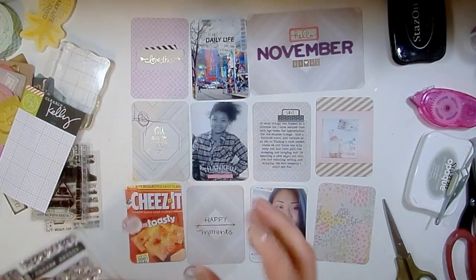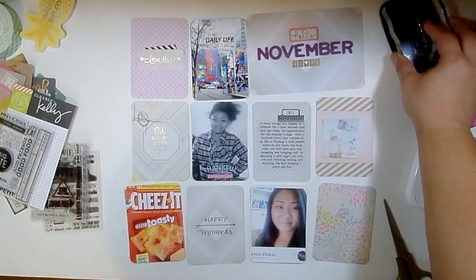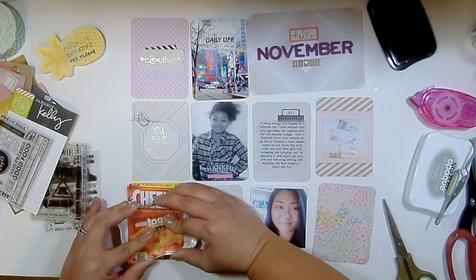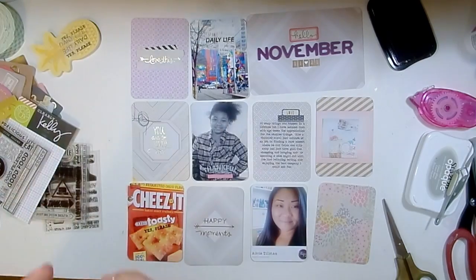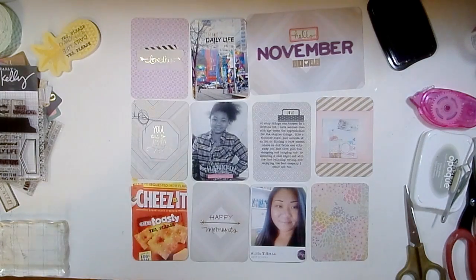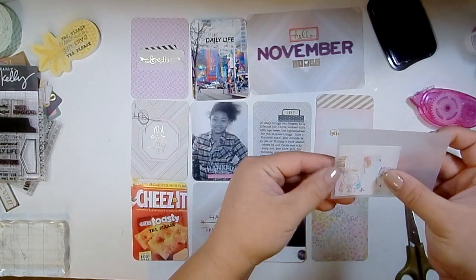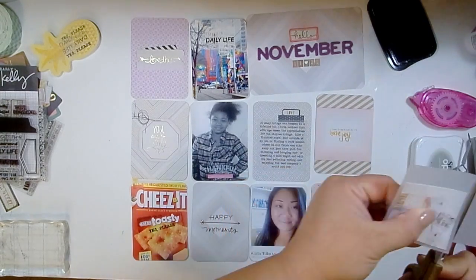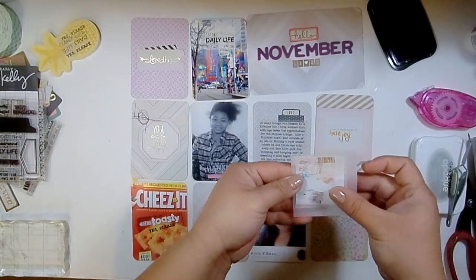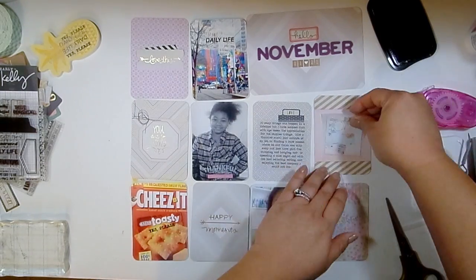This picture of a Cheez-It box was funny to me because my mom loves Cheez-Its and we found a new variety when we were grocery shopping. My youngest daughter wanted to grab them, so we got them - and they're actually really good. I stamped 'yes please' on there. I'm going to swap that card out in a little bit because it's just so bright compared to everything else with that red and orange, so I'll use it on the other side of the spread.